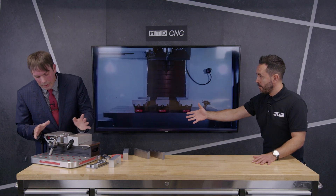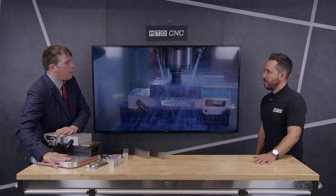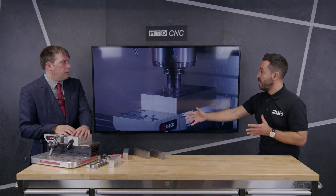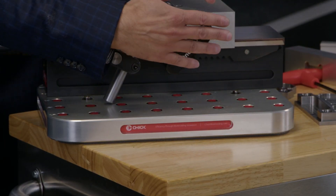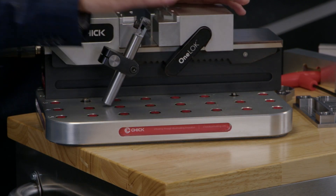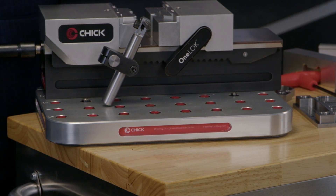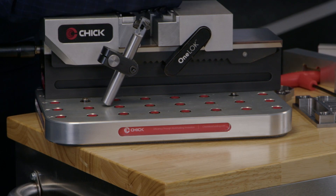We've got the red plugs. Is this to stop swarf ingress? Exactly — they come out very easily just with a screwdriver, but they keep all the muck out of the holes, which means when you want to use one, it's ready to use. And it's also interchangeable with the other Chick systems. Everything works off this 50 millimeter by 50 millimeter matrix of holes, so all the other Chick kit goes straight onto the matrix and you can easily interchange between some of the other products — more aimed at repeat work, large batch work, and even multi-axis work.